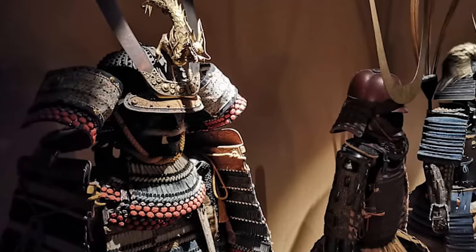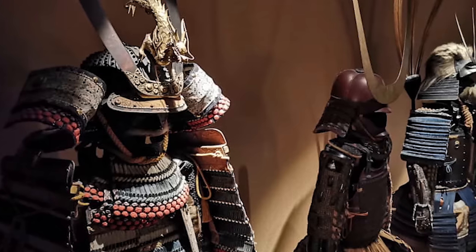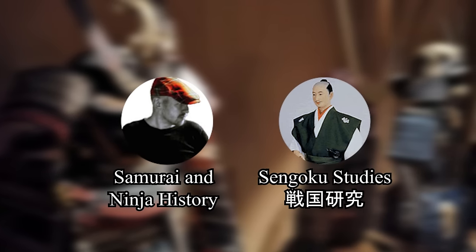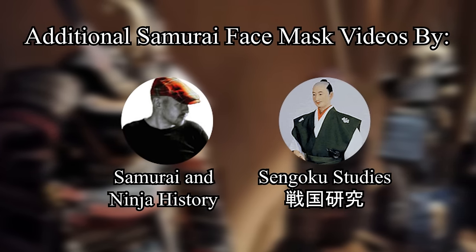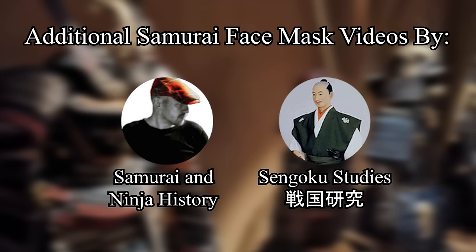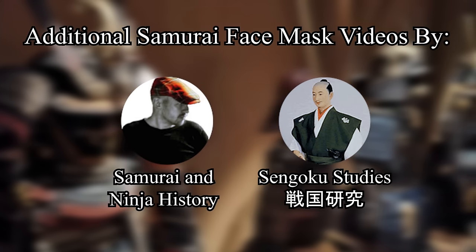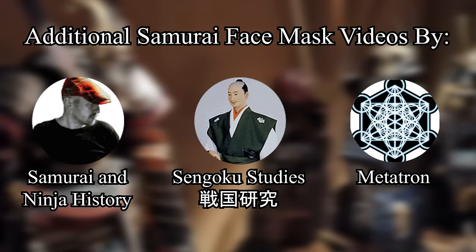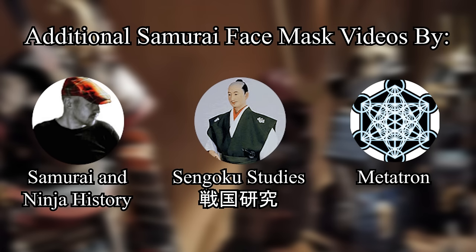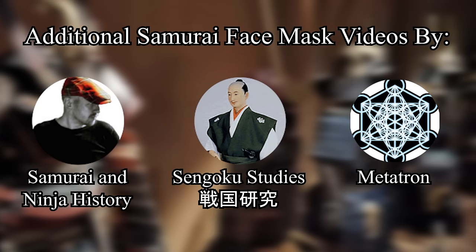Like the past two videos on Samurai helmets — the Kabuto — this video is done in partnership with channels Samurai and Ninja History and Sengoku Studies, who have each made really great videos on the topic of Samurai face masks already. I will leave a link to them down below, and I highly recommend that you go check them out in accompaniment with this video. I also want to mention the video that Metatron did on this subject — it is an extremely good video. Through all of these videos, hopefully you can really broaden your understanding of the unique face masks of the Samurai.